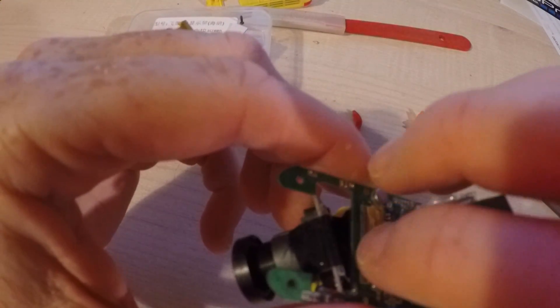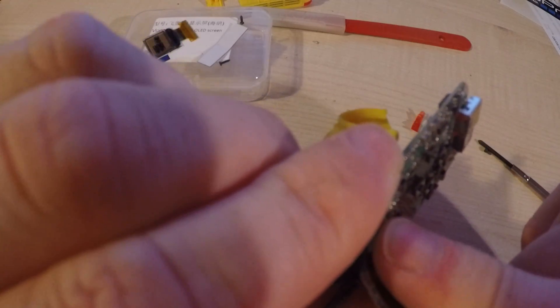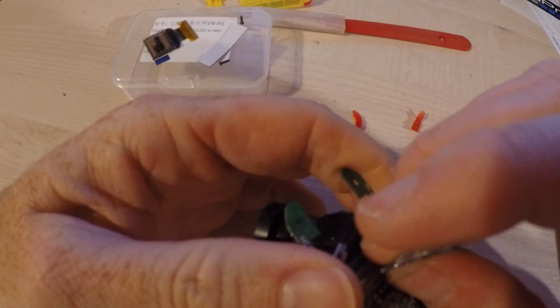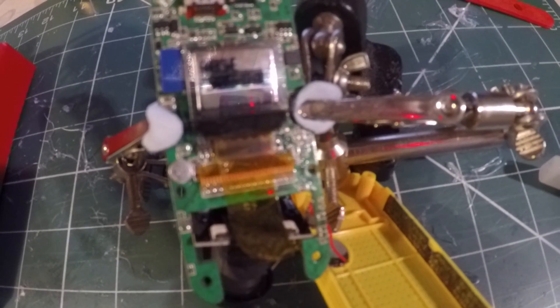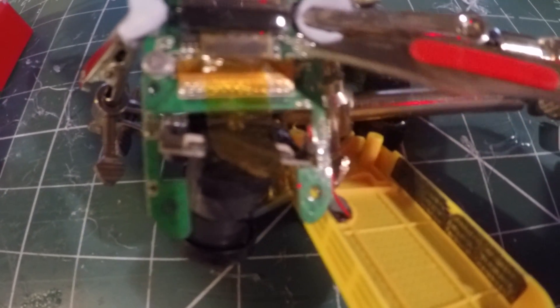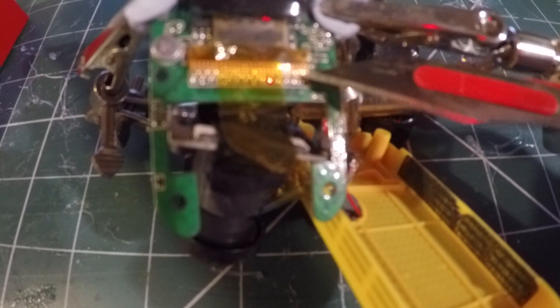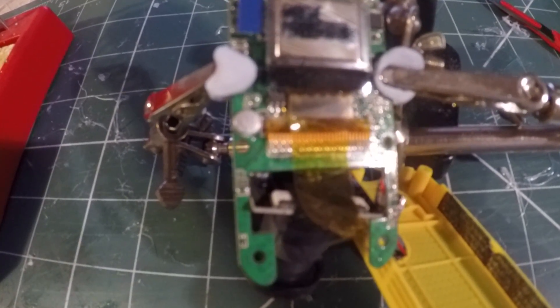I'm sure there are some techniques and possibly tools or materials you can use, but the best idea I had was to bodge it as best I could. So this certainly isn't the right way of doing things, but it's the only way I could think of given what I had on hand. What I did was basically rip the existing ribbon cable away, making sure I left the tips where the soldering is all in place. I then lined up the new cable over the top of the end of the old one and temporarily fixed it in place with a piece of Kapton tape.